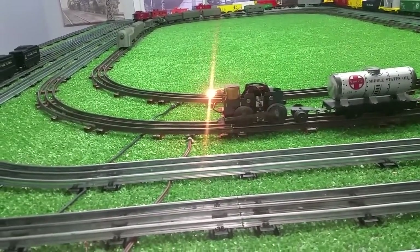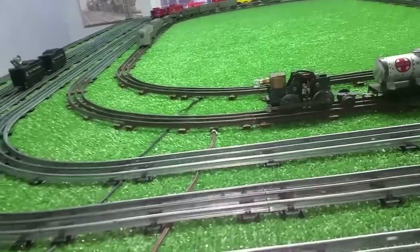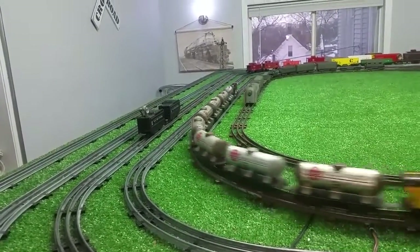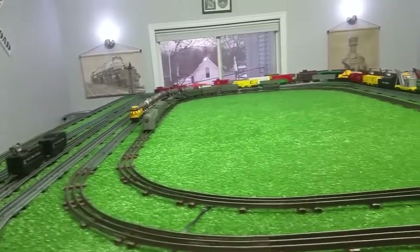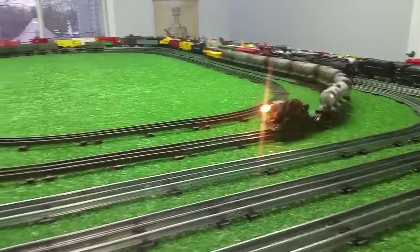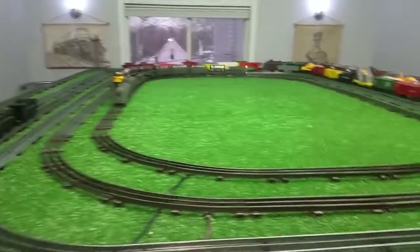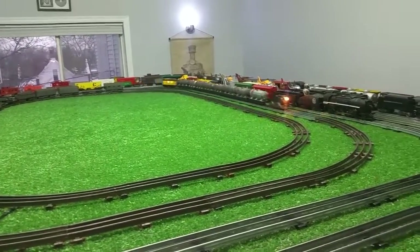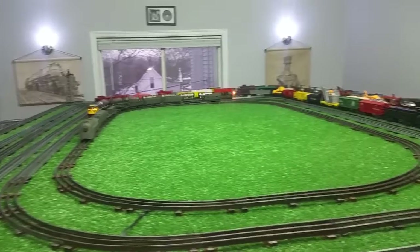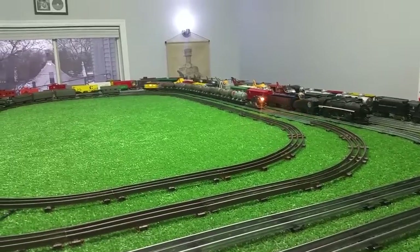There is reverse — and it's stuck in reverse. There we go. It's running. No problem at all pulling that consist with just the motor. That's 9 to 10 litho cars, and it has a lighted caboose. For just the motor, that's not doing too bad at all. Let's see if reverse works — and it does.